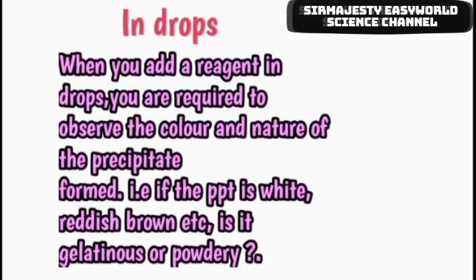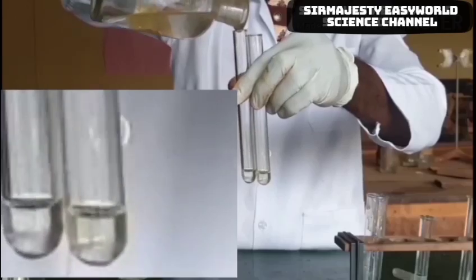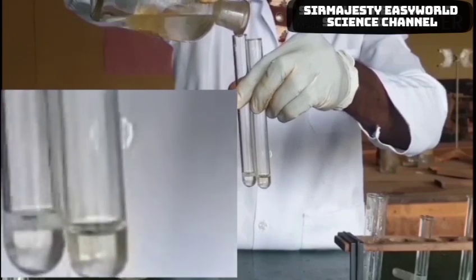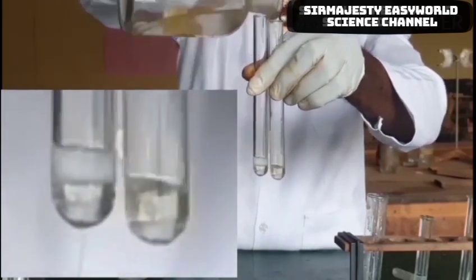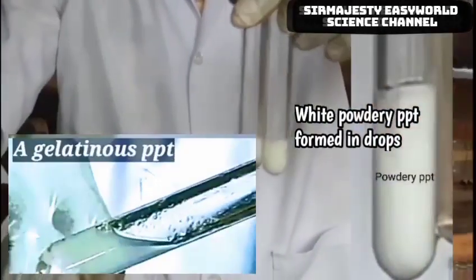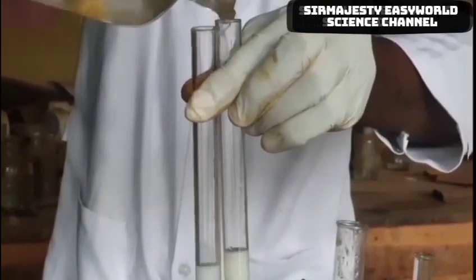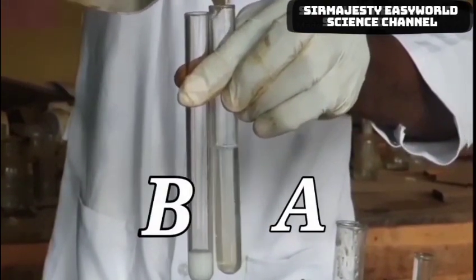In drops, you are expected to check the color and nature of the precipitate — checking if it is white, green, gelatinous, or powdery. Here is an illustration: we are adding now in drops. You see the precipitate — this is white, powdery precipitate. It is not gelatinous, it is not sticky, it is powdery.